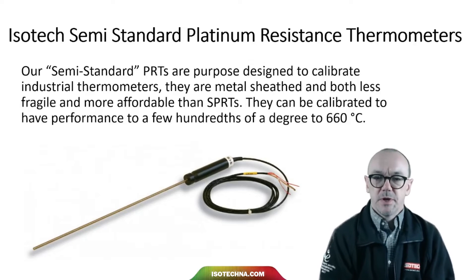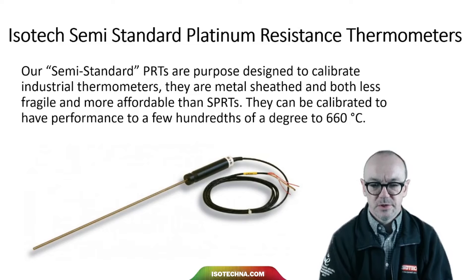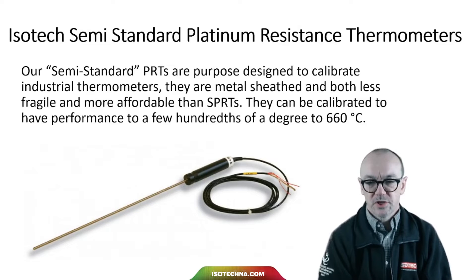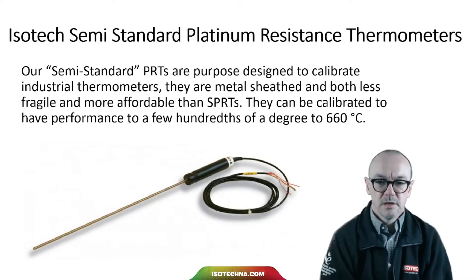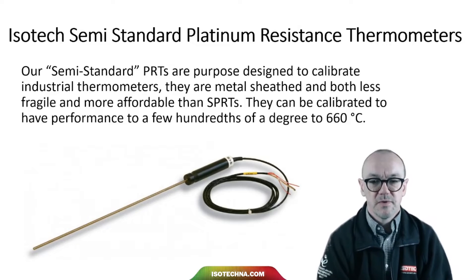Our semi-standard PRTs are purpose designed to calibrate industrial thermometers. The metal sheath makes them both less fragile and more affordable than SPRTs. They can be calibrated to have performance to just a few hundredths of a degree at 660 degrees C. We do have a separate video introducing SPRTs which you can find on our channel.